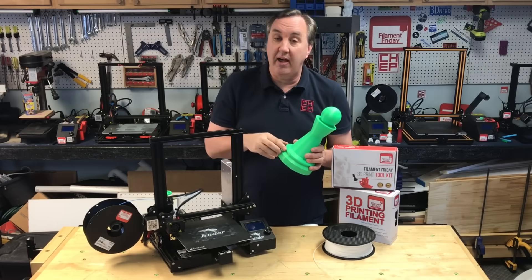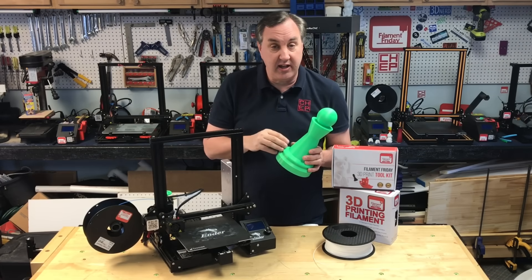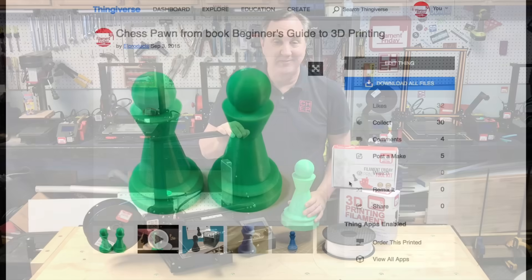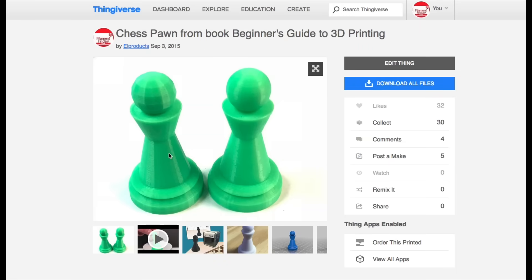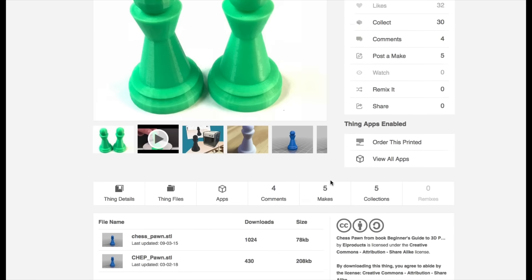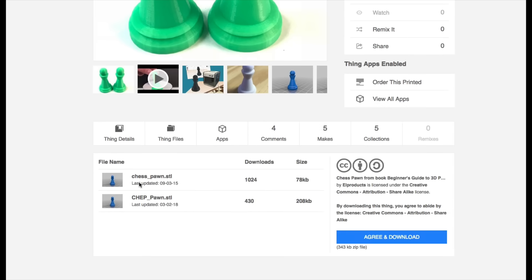So we're going to download that, bring it into Cura, I'll show you how to slice it, and then we're going to print it on this Ender 3 low-cost printer. Here are the chess pawns — the one on the left is my original and then I redesigned and improved it in Tinkercad on the right. If you scroll down to Thing Files you'll see there are .stl files. I'm going to download the chep_pawn.stl and load that into Cura.